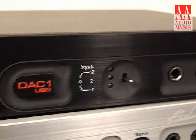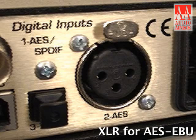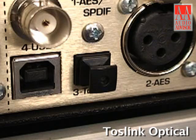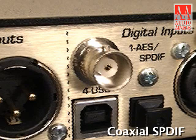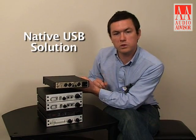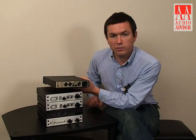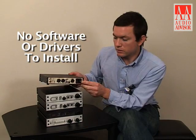It offers four total digital inputs: XLR for AES-EBU, optical for Toslink optical SPDIF type connection, coaxial for SPDIF type coaxial, and this one features the USB input, which is our advanced USB 96/24 capable, native USB solution, so that it's compatible with your computer immediately without installing any software or custom drivers.